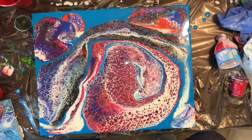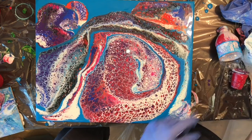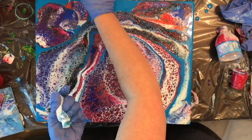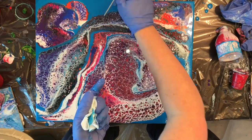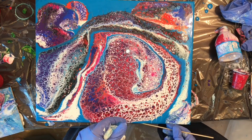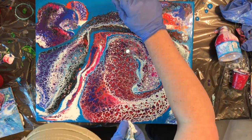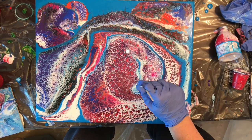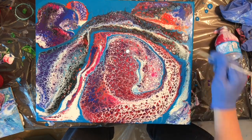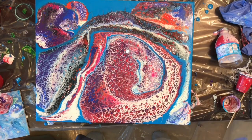I also decided to put some wispies on there. I don't think I was doing those wispy things on the painting on the front, but I thought they just needed a little something there — and plus I love doing those little wispy things.